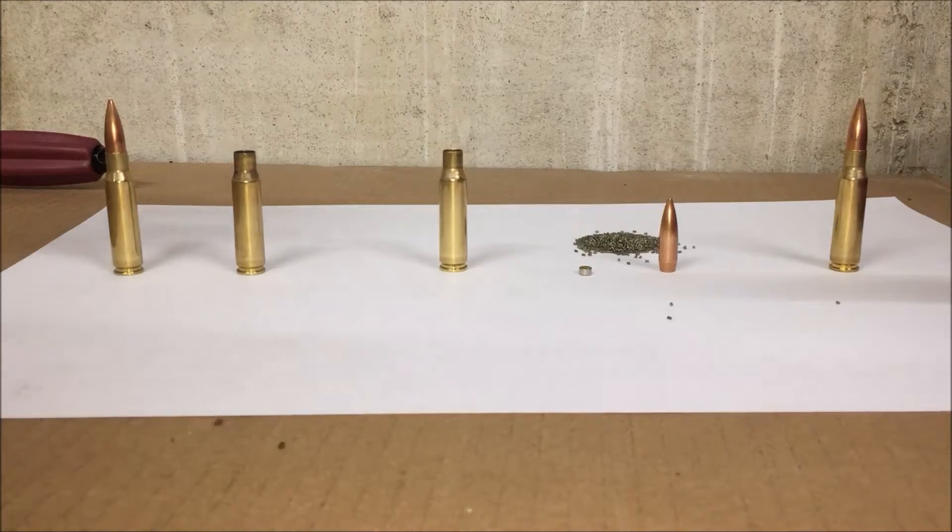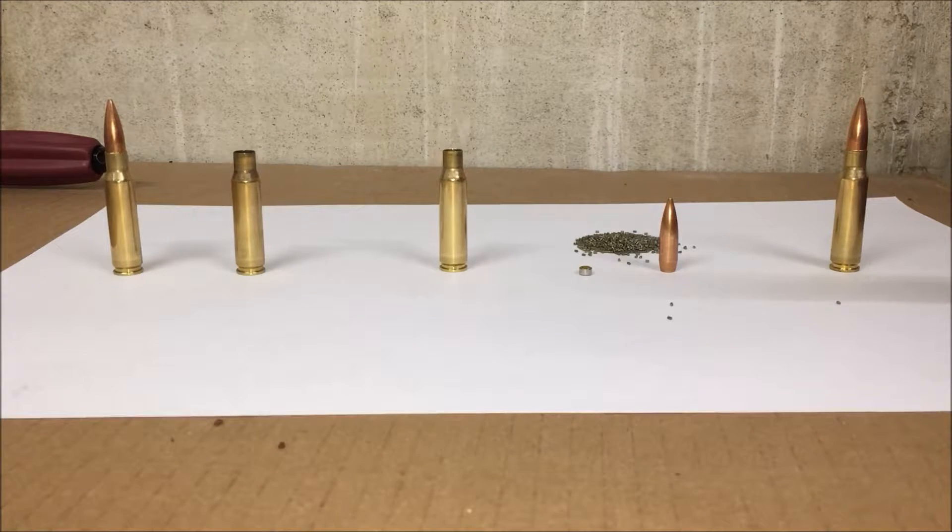There are a couple of reasons why someone might reload: availability of ammo, maybe availability of particular ammo they want, or to develop a round for a specific rifle that achieves a specific velocity and uses a specific projectile — something that's not as easily commercially available. Also, you can save a little bit of money by reloading yourself, or just for the simple enjoyment and satisfaction you get out of making a piece of ammo and then shooting it.